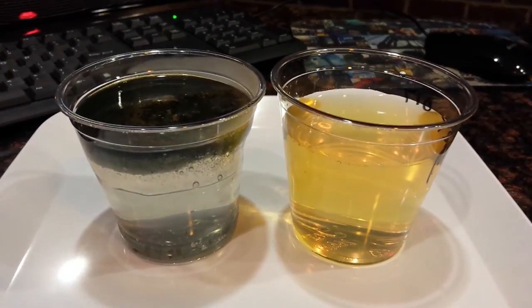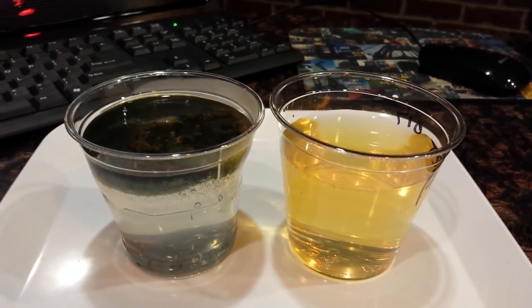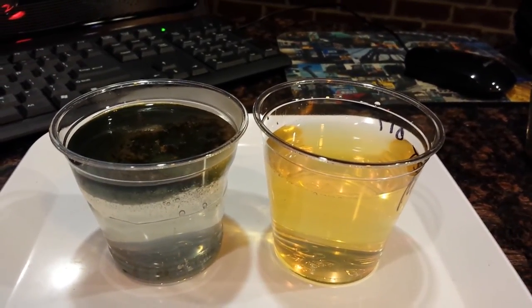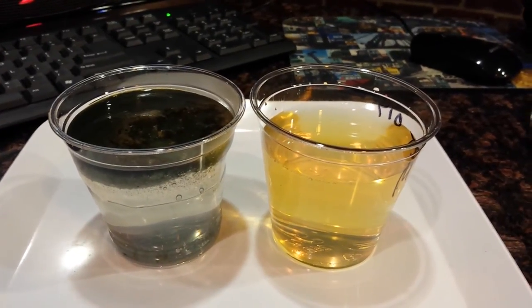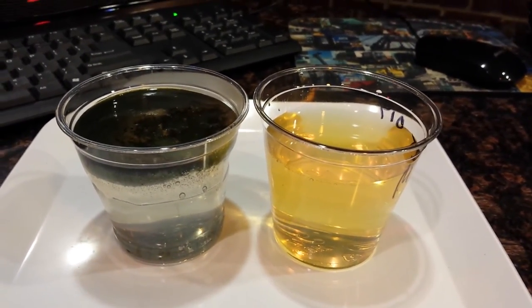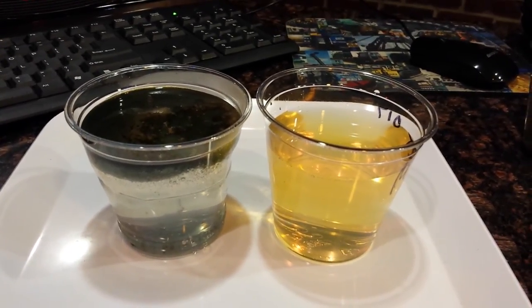Anyone viewing this video — if you'd like a free water test at your home, please feel free to give us a call. Look at the information below. I hope you enjoyed this video. This is Mesa, Arizona water from my friend Steve's house, from his tap water. Clear Life Chicago — thank you for watching.